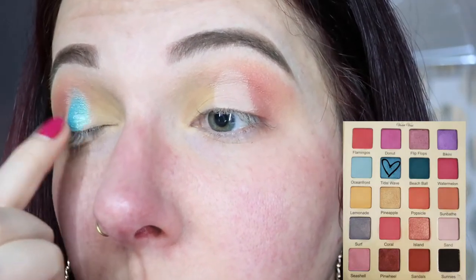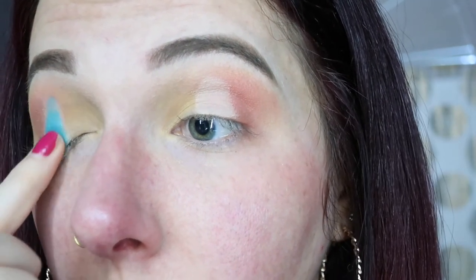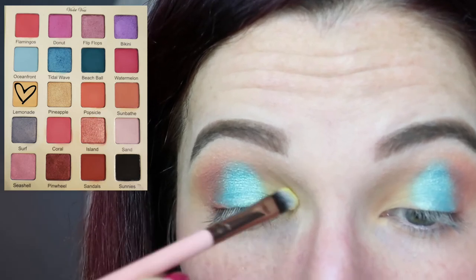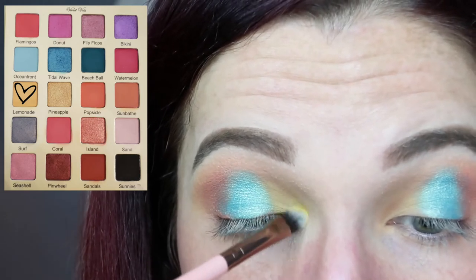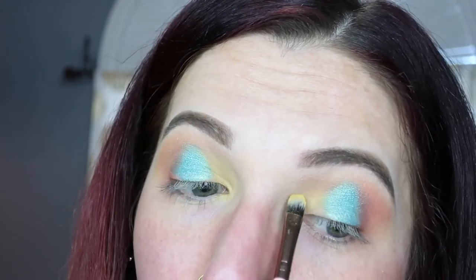Then we're going to go in with our finger with the shade Tidal Wave — it's a gorgeous aqua blue color — and we're just going to put that all on where we cut the crease for our halo eye. Then we're going to go back in with the shade Lemonade on a flat shader brush and just deepen up that inner corner. The shade's pretty light so it took a few layers.